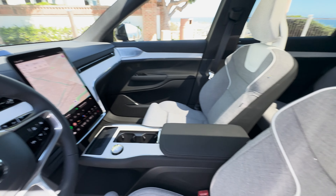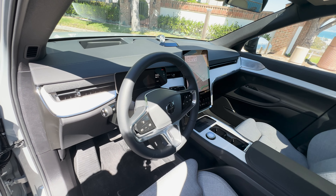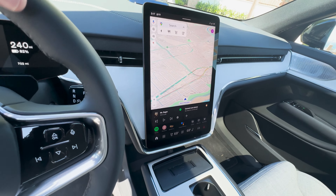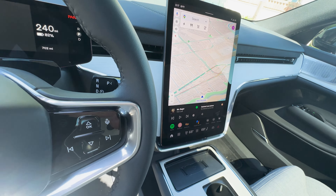It's Paul here from the Awesomer and we are taking a look at the new 2025 Volvo EX90. This is the performance dual motor model — an electric three-row SUV with 510 horsepower and 671 pound-feet of torque. It's got a 111 kilowatt-hour battery that will take it more than 300 miles between charges. It's a smooth, quiet, comfortable ride with that beautiful minimalist Swedish design. Let's take a look.